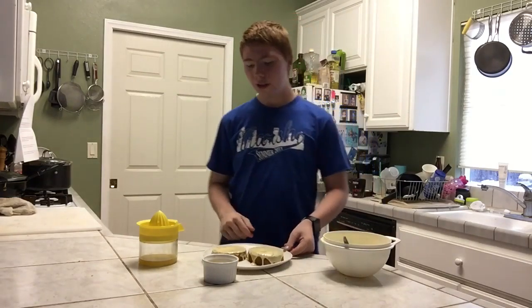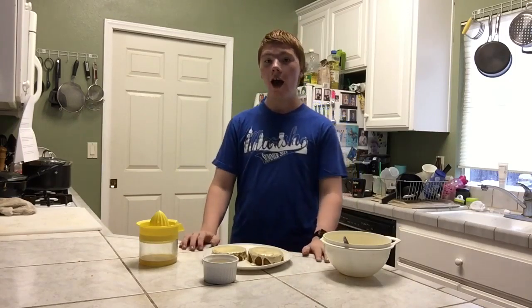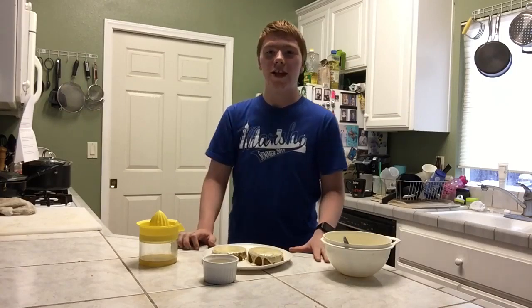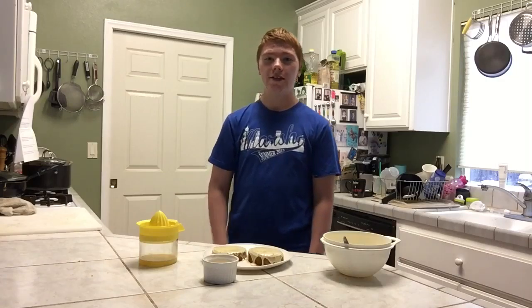Thanks for watching — that's how you make a vanilla pound cake. I'll leave the recipe below. Make sure to like this video and subscribe to this channel for more videos. Bye!